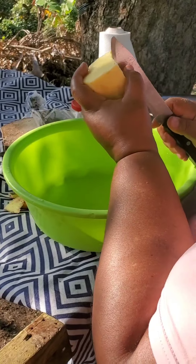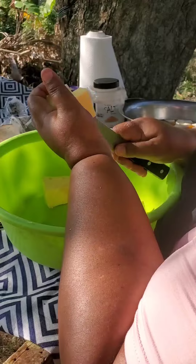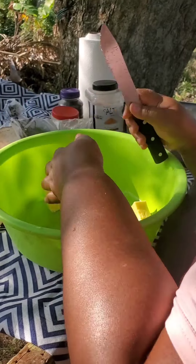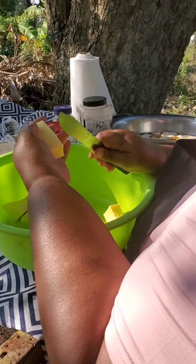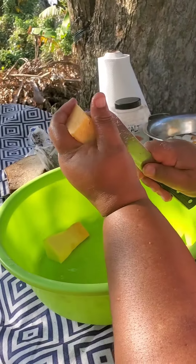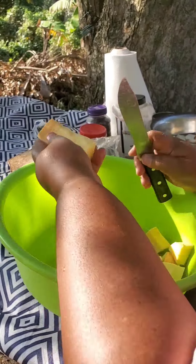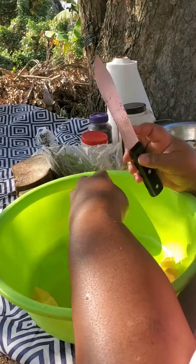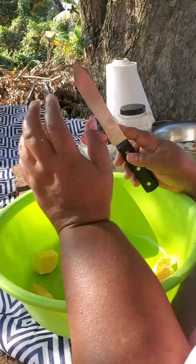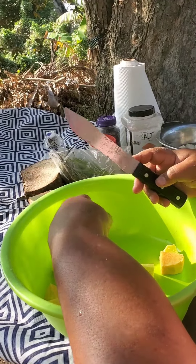I'm gonna cut the yam in cubes — bite sizes. Not too big but not too small either. Guys, if you don't know how to use a knife like this please use your cutting board. I also have a cutting board out here, but with my expertise I can free-handedly cut it. That's the yellow yam — I'll now be peeling the renta yam.